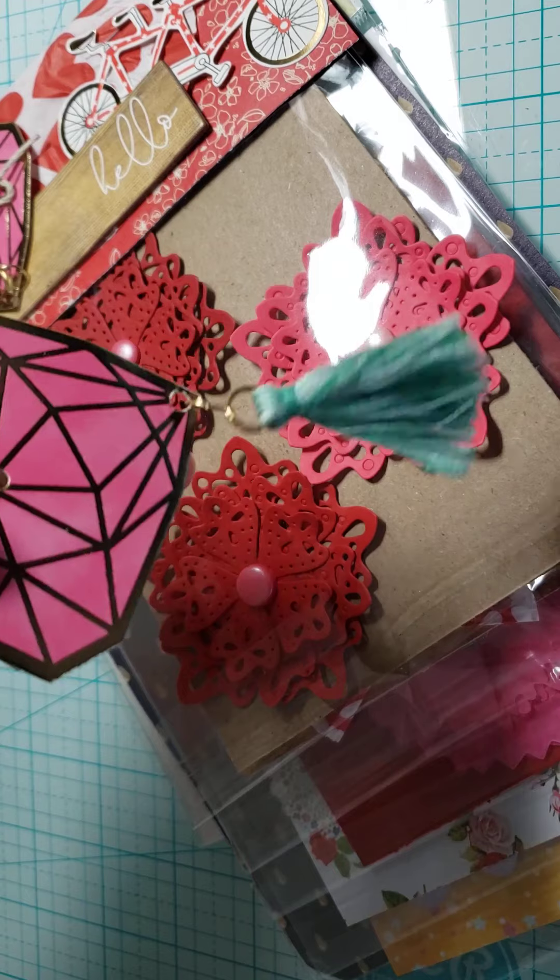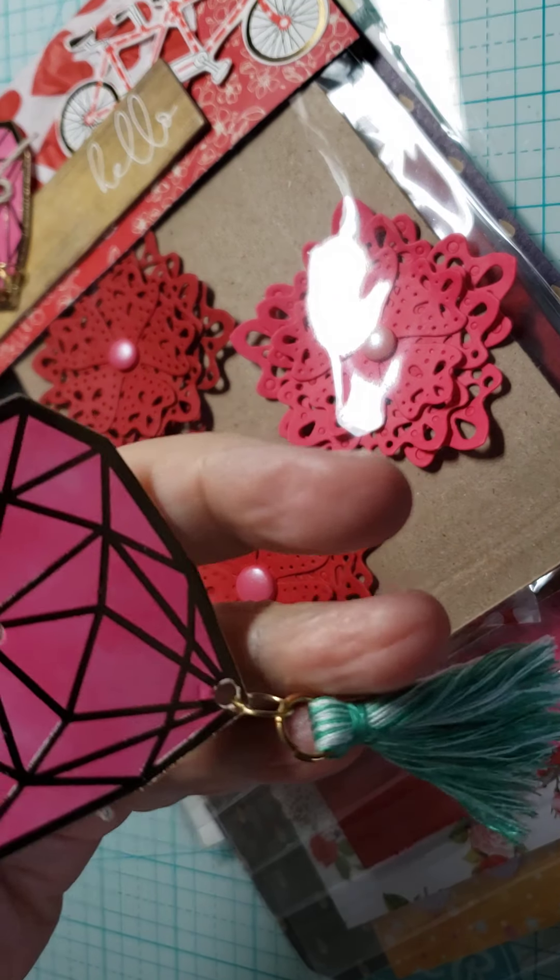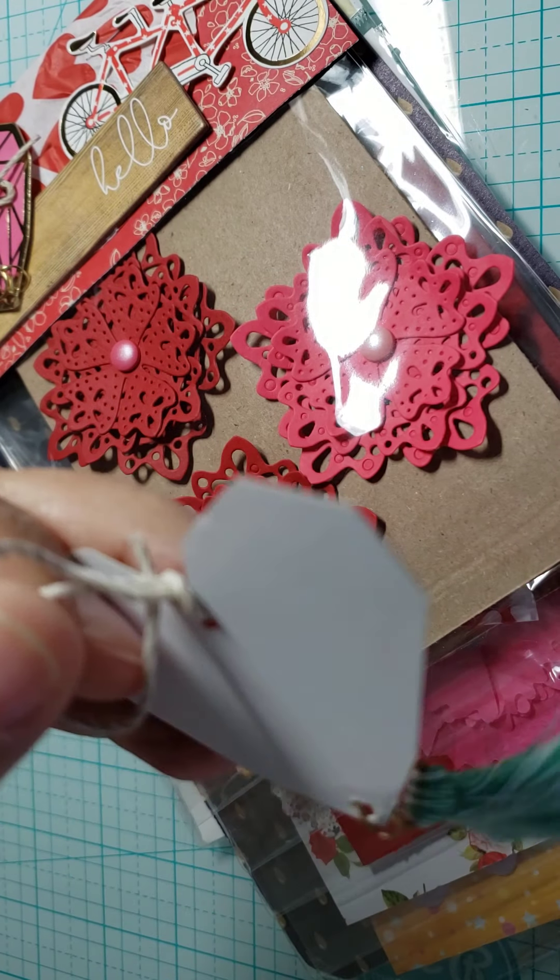And here she made me a little tag with a little tassel hanging from it and a little diamond. That's really cute too.